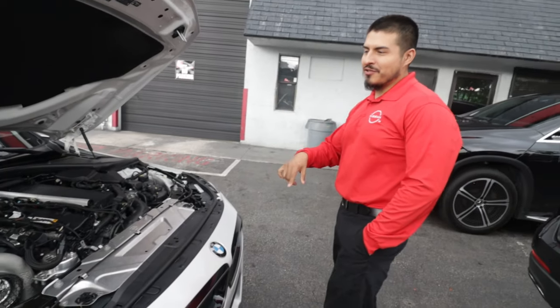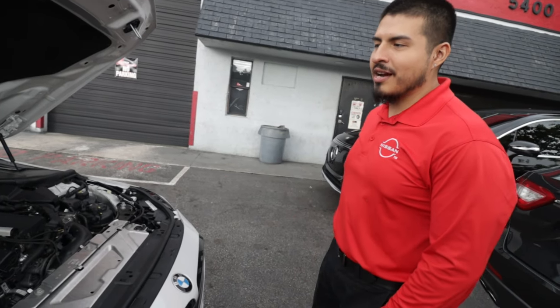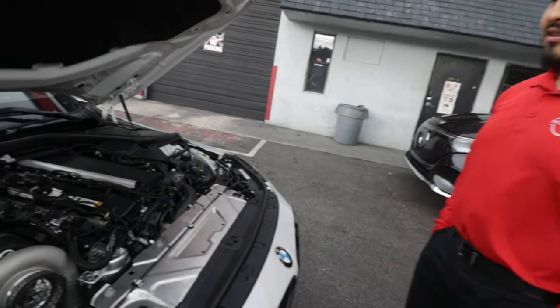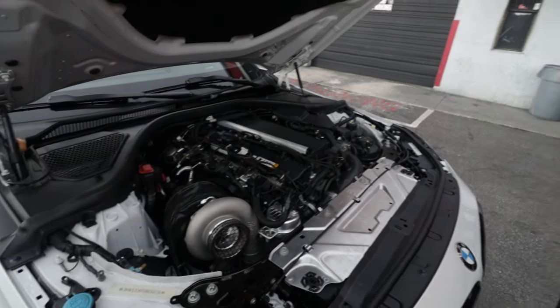Luckily I had the Supra, so I transferred majority of the parts. Some things I had to tweak, but for the most part everything was basically a switch-over. The only thing was the Supra was two-port and this is six-port.